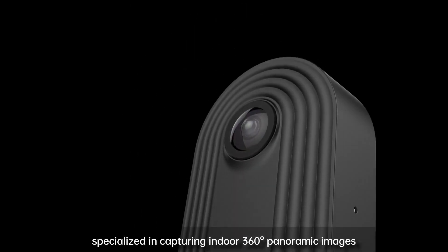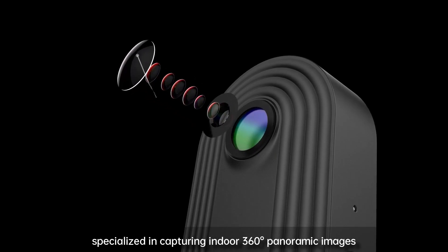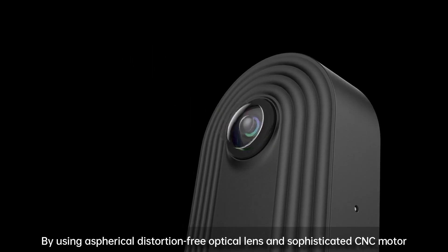On the other hand, there are advantages. Instead of having the cost of the camera split between two lenses and two sensors, you could have one higher quality lens and one higher quality sensor. So you could potentially have better image quality. The second possible advantage is parallax.